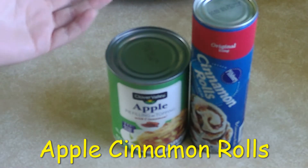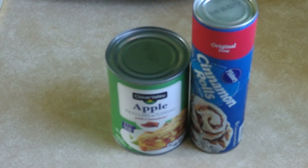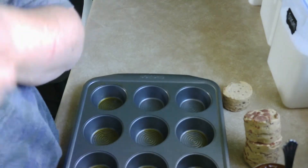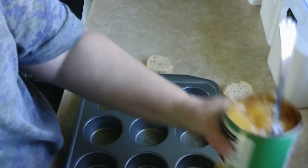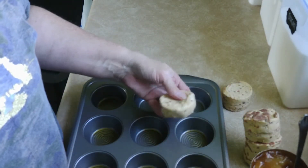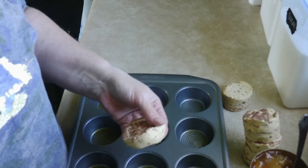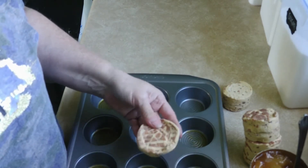Okay guys, this is what we're gonna do today — cinnamon rolls and apples. We've got muffins and apple pie topping, and we're going to put the cinnamon buns into the cupcake tin.